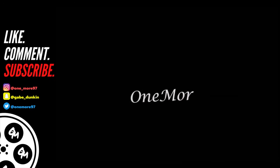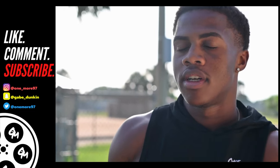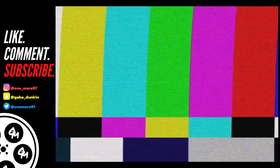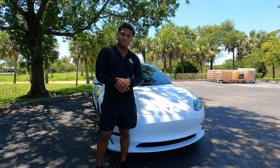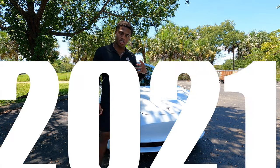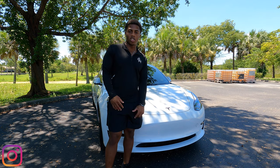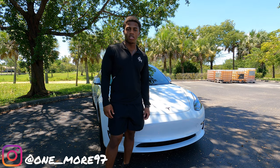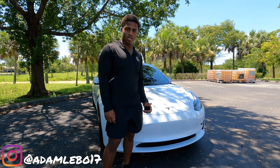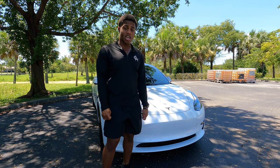Yo, it's your boy Gabe, we're back again on another video. Today I'm gonna be doing my own personal review on this 2021 Model 3 Tesla. Be sure to follow me on Instagram — that's one underscore more 97. Shout out to Adam — follow him on Instagram also, he was the one who lent me this car. This is his Tesla, so shout out to Adam for letting me do this review on it.